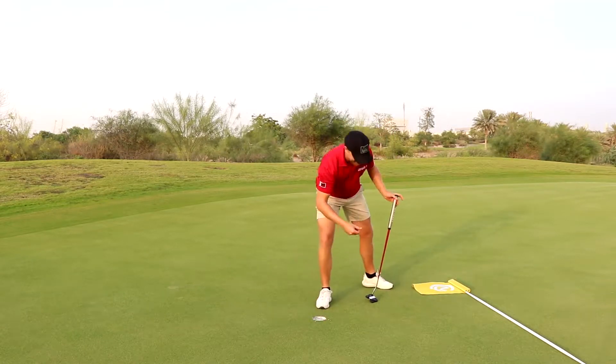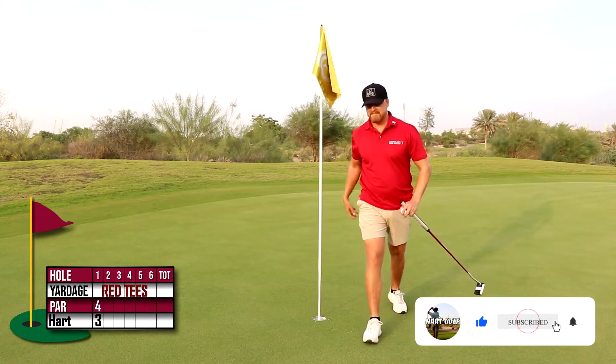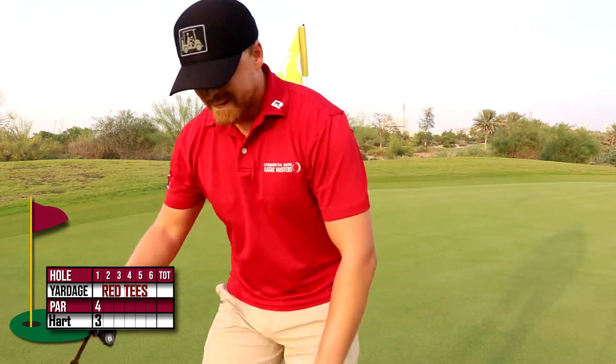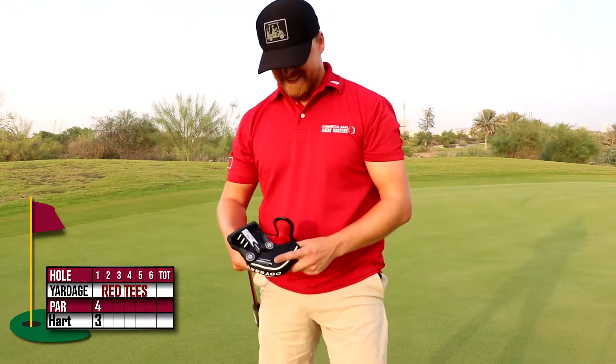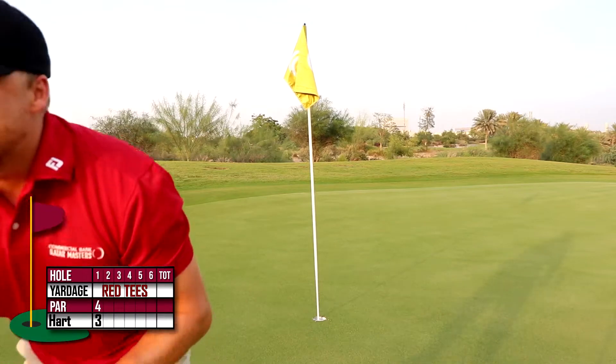Hell yeah! Birdie on the first hole. In my experience, that puts a lot of pressure on me mentally, but hey, we cannot complain.